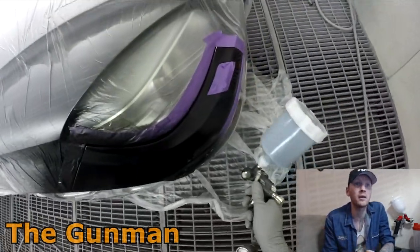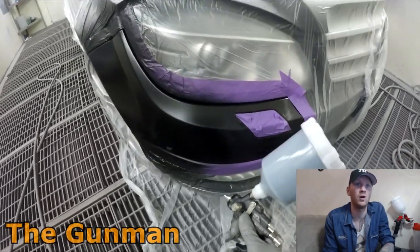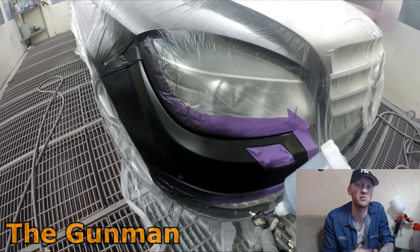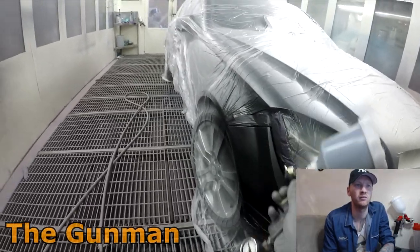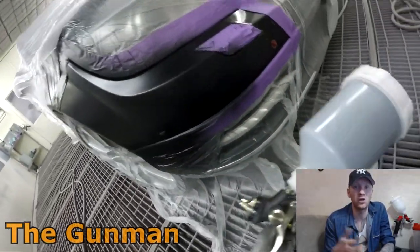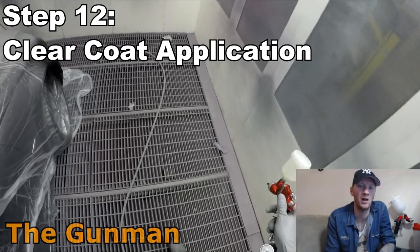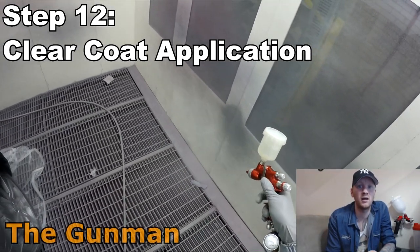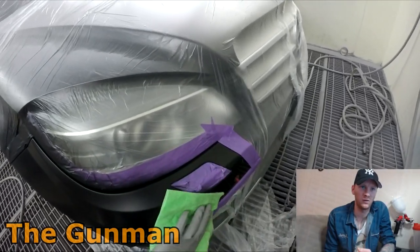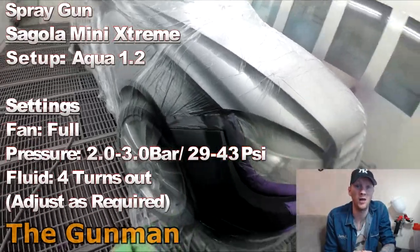The gun I'm using is a mini gun — it took top spot in my top eight mini spray guns review. Build quality is pretty good, and price was really what won it. You can pick it up for $150, and it definitely punches above its weight. It's my go-to mini gun, perfect for spot repairs on a bumper bar. For the base coat stage, about two and a half coats is all you need — for black, even two coats is probably enough.